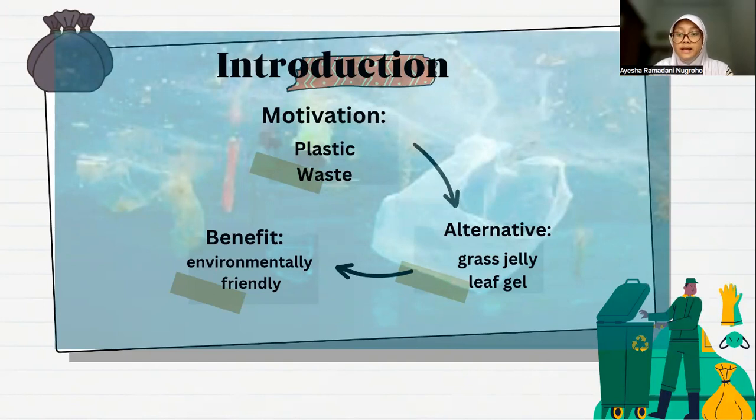Environmentally friendly plastic, which is easy to make, namely from green grass jelly leaf shell. This plastic is environmentally friendly and also energy efficient because it does not require a heating process. The results of this plastic are environmentally friendly because it is made from natural materials and is easily decomposed.